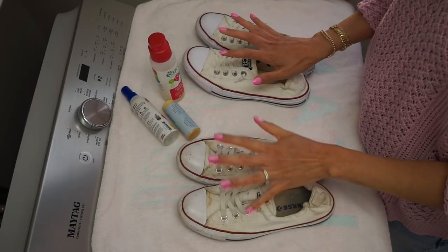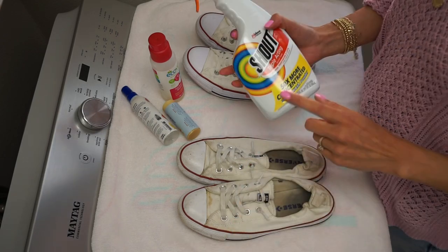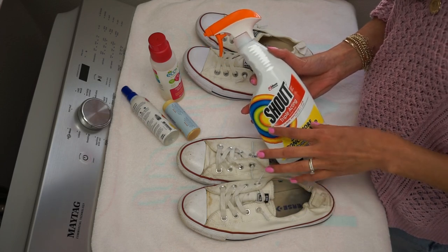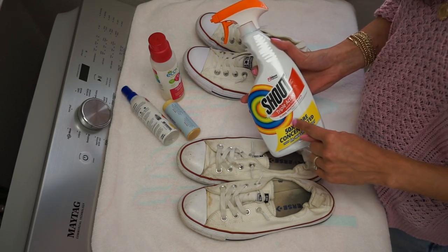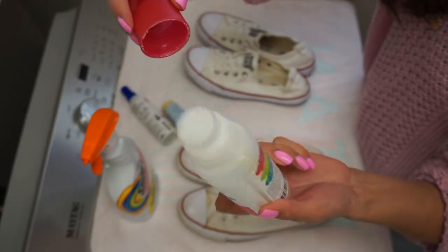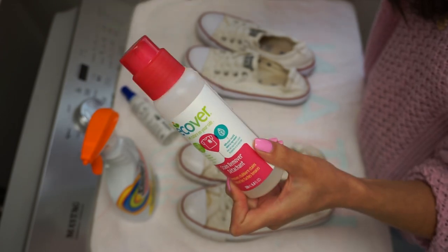It doesn't matter how dirty or how clean they are — I tend to use the same types of products. The first one and probably the only one that you need is Shout. Shout is one of my favorites because I have little boys at home and dogs, and it works really, really well. If you wanted a more natural alternative, the Ecover Stain Remover is a really good product — it has a little bristle cap so you can squeeze the product and scrub at the same time, giving you a more interactive use versus Shout which is just a spray.